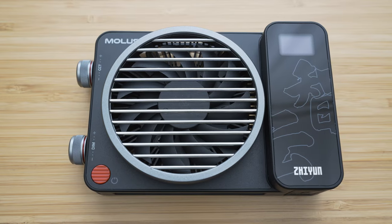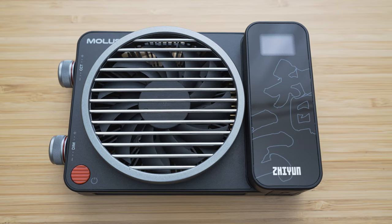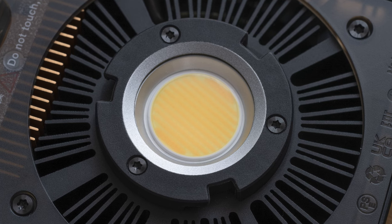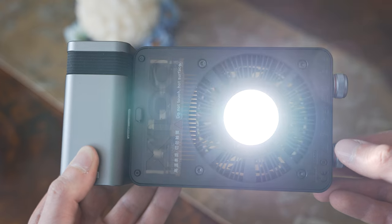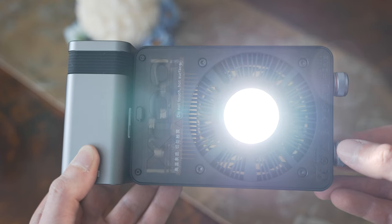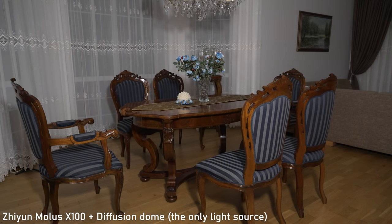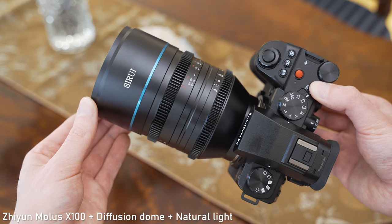Before we start I have to say that I have some experience with lights but I am not the biggest expert in this area, so this will mostly be a user review. As the name suggests, this is a 100 watt COB light. COB, or chip on board, means that it uses concentrated LEDs that emit a uniform light. It offers variable color temperatures and dimming options. This is a very versatile type of light useful for both photography and filmmaking.